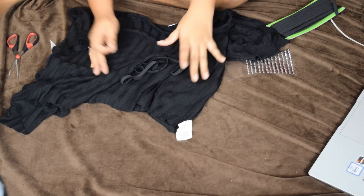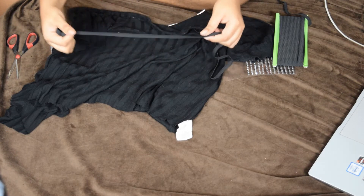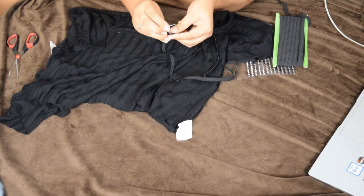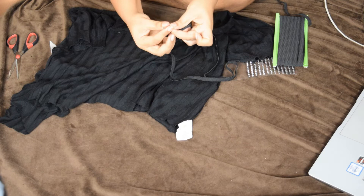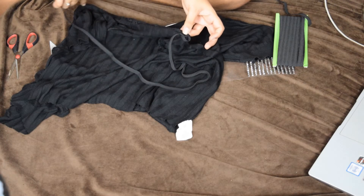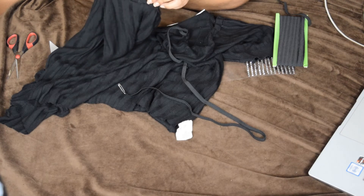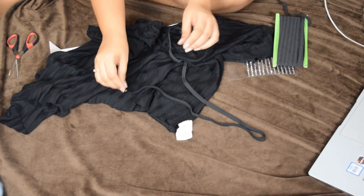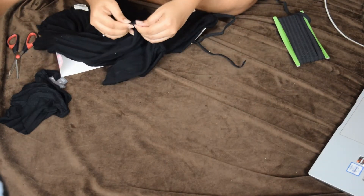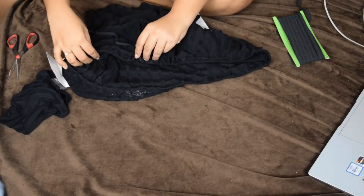I just realized the footage wasn't recording. Basically, what I did is I took these stretchable strings, measured them along my shoulders to get the perfect length, then took a safety pin and pinned the string to insert it through the hole we created earlier. I threaded the pin all the way through to the back and brought it out the other side. That's what I was doing while the camera wasn't recording.